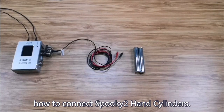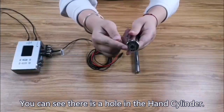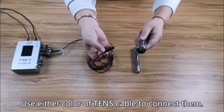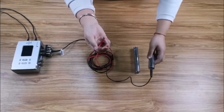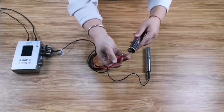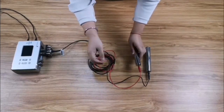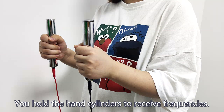Now I will show you how to connect Spooky2 hand cylinders. Connect the TENS cable to the hand cylinders. You can see there is a hole in the hand cylinder. Use either color of TENS cables to connect them — the color doesn't matter.